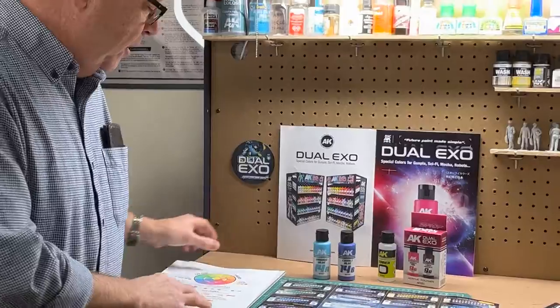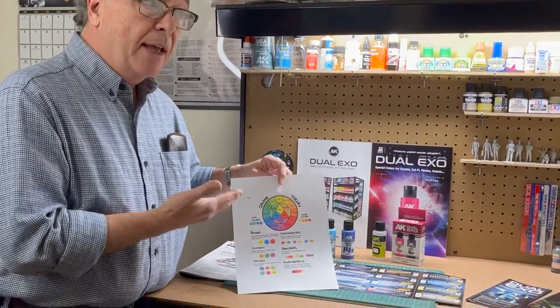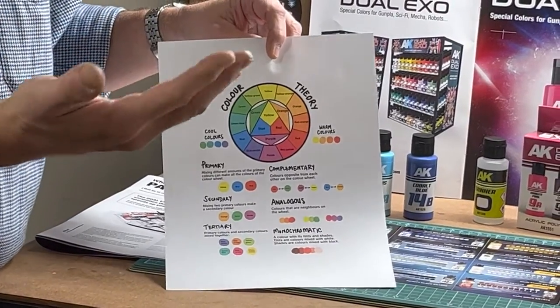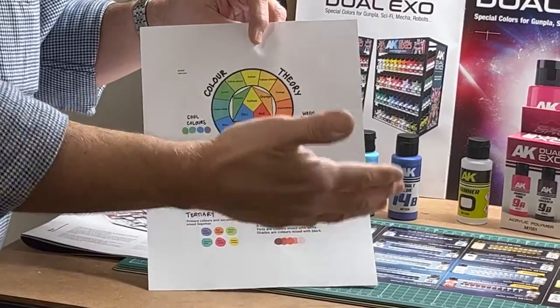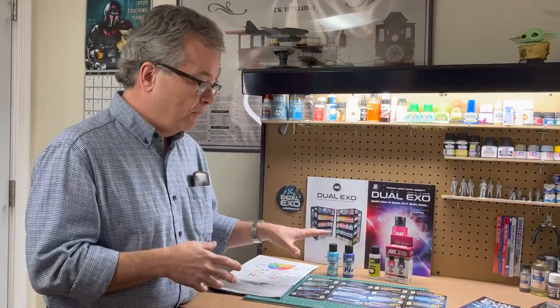Color theory, if you want to learn it, is pretty involved. It's sometimes difficult for people that have trouble mixing color or seeing colors. Colorblind people have a hard time picking out complementary colors, tertiaries, primaries — there's a lot to color theory. AK is trying to make that easy, and this is a really forward-thinking approach to figure painting.